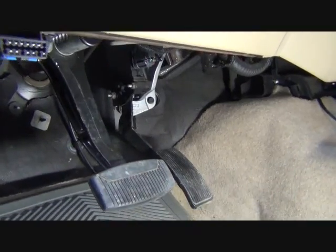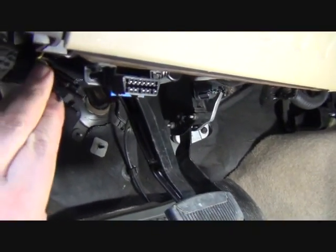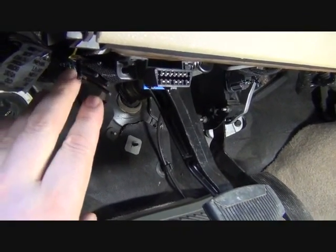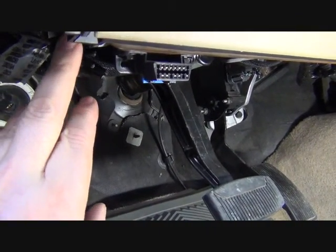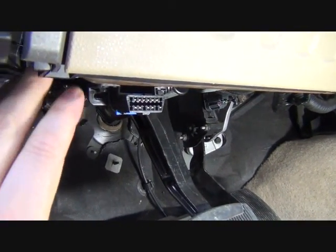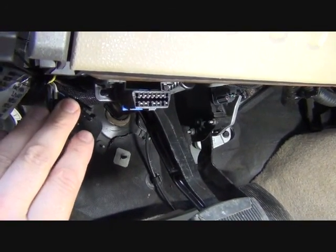What I want to do here is tie into the bundle of wires just under the dash by the e-brake. I'll look for the yellow wire with the green stripe, and that's the one that will control the idle up to 1200.